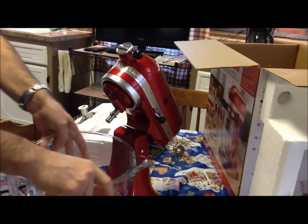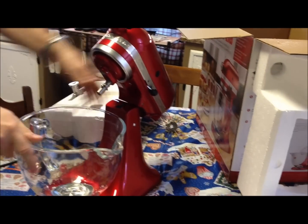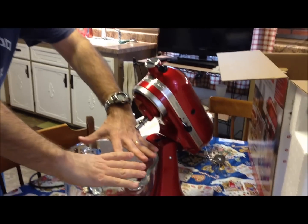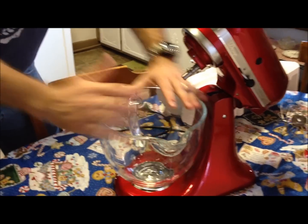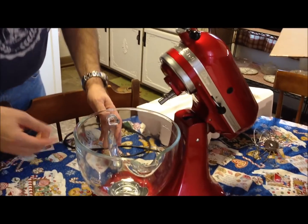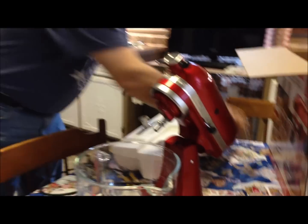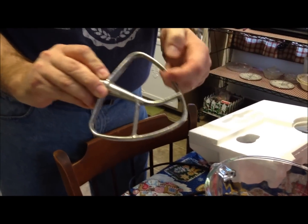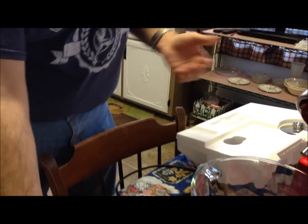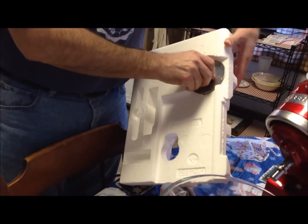So far I like it a lot. One thing this model does not come with that the regular Artisan does is the plastic pour shield that goes around the bowl. But we'd much rather have the glass bowl - with a metal bowl you have to look down inside it, whereas with the glass bowl we can actually see around the edges. And there's the metal beater I mentioned - it's aluminum instead of the white plastic on other models, so it should hold up a lot longer.